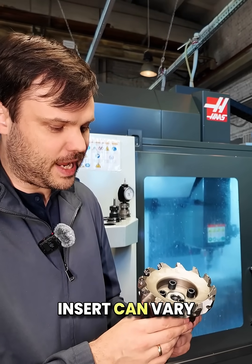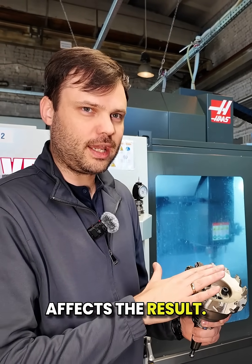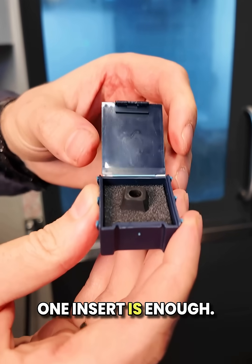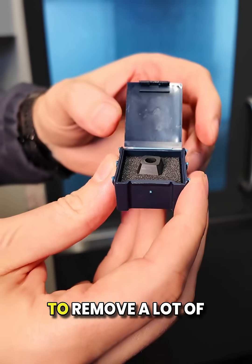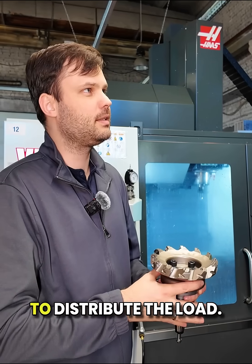The height of each insert can vary slightly, and even that small difference affects the result. To achieve the best possible surface quality, one insert is enough. Of course, if we need to remove a lot of material fast, then we load up more inserts to distribute the load.